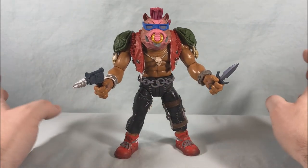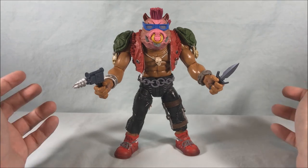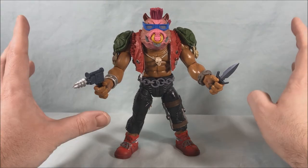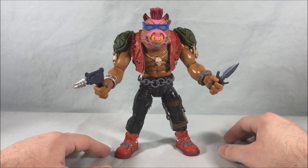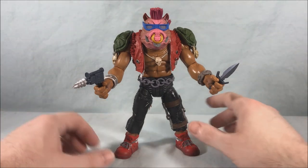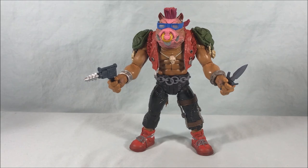I believe all of the waves kind of went back in stock. With the announcement of wave 5, I think BBTS was taking pre-orders for all the previous waves and reissuing some stuff. So if you missed out there's still time — go check BBTS, Entertainment Earth, those kind of sites, and get your hands on these figures because they're really really well done. Especially if you have any nostalgic ties to the original Playmates toy line, you're going to want these. Let me know what you guys think in the comments below. Please like, share, and subscribe — hope you guys enjoyed the video, and as always thanks so much for watching.